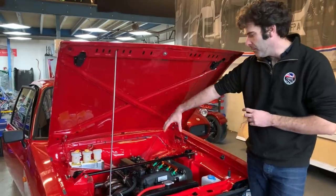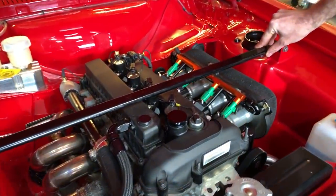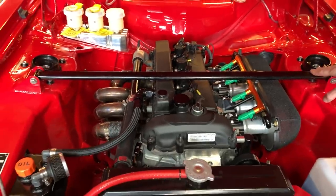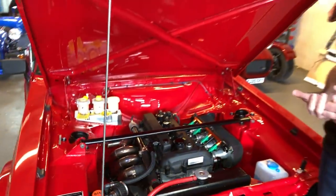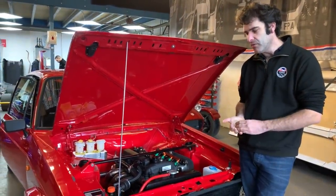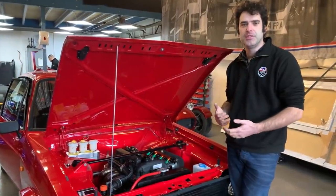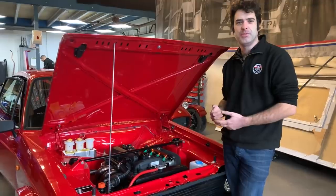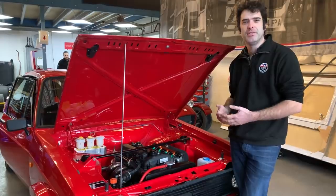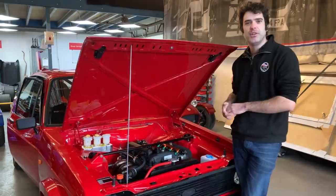We're using full coil on plug, and we've partnered with Life Racing on the ECU, running a Life F88 ECU — the same ECU used in high-end motorsport, Le Mans, and by M-Sport. It's got a lot of technology that enables us to put safety modes on the engine, warm-up cycles, limp modes, traction control — very much all the features everyone's accustomed to in a modern car, put back into a retro model.